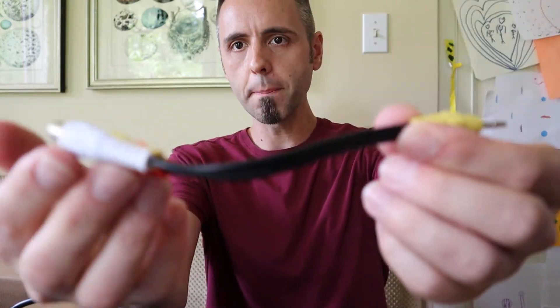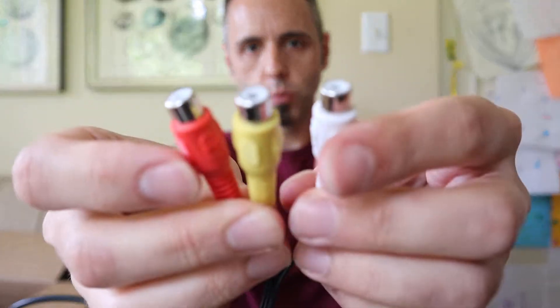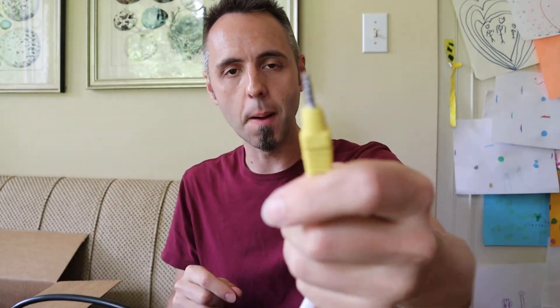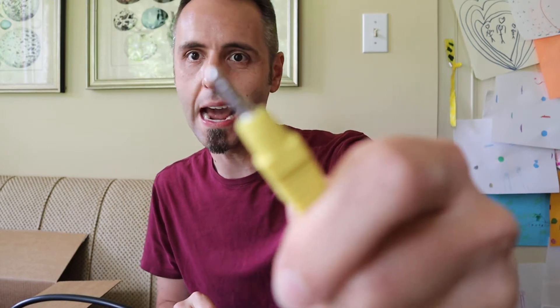It also comes with this little three-way plug — red, white, and yellow on one end, and a headphone jack on the other. So if you wanted to connect it to your phone — if your phone still has the headphone jack — or a tablet, you can do that. If you're on a newer device you're gonna need adapters. I'll link up both Android and iPhone adapters down in the description below if you guys want to check that out.